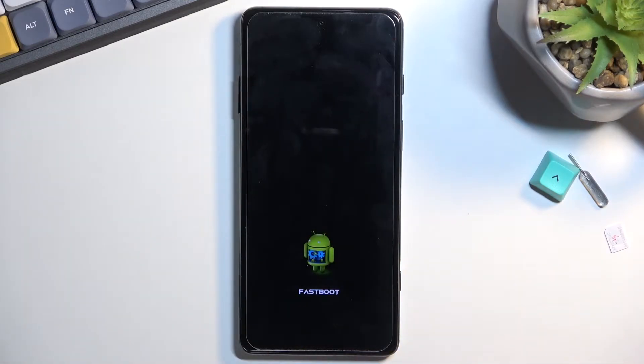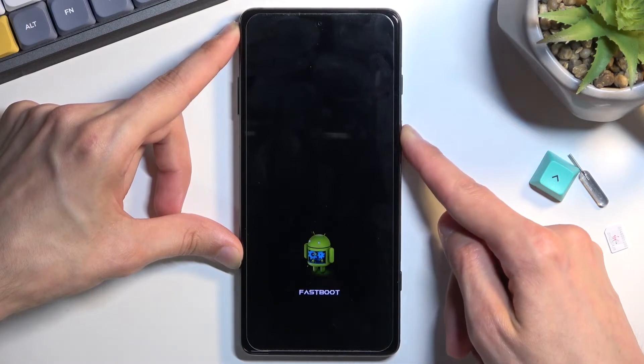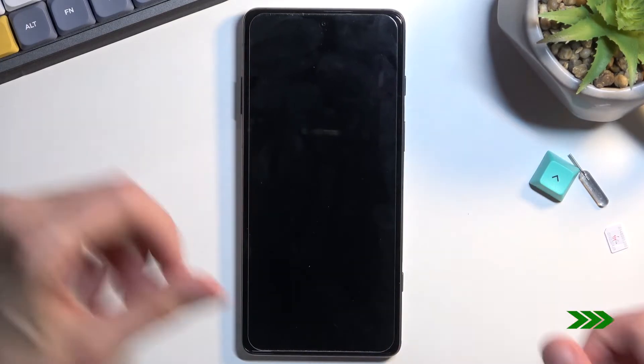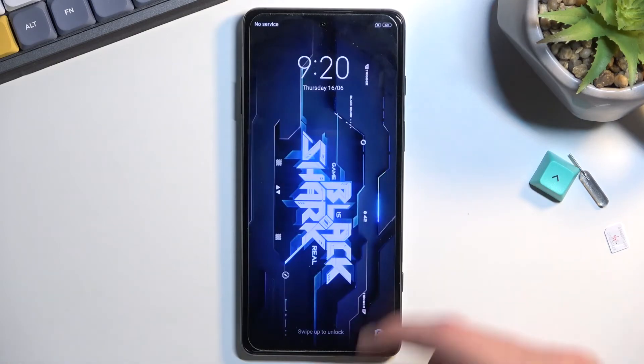There we go. We are now in fast boot mode. Once you're done with it and want to leave, simply hold the power key until this disappears, and as you can see the phone will boot up automatically. We're now back in Android.